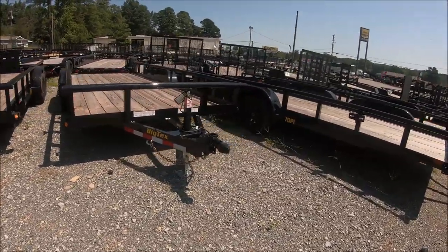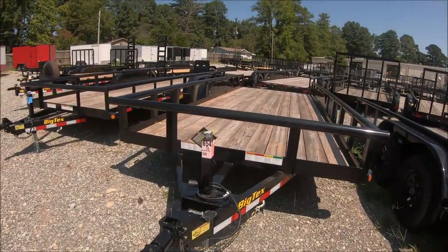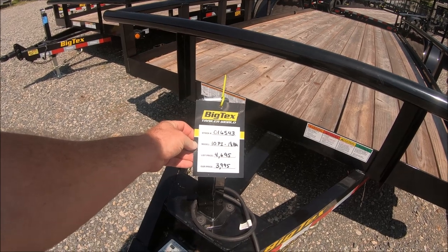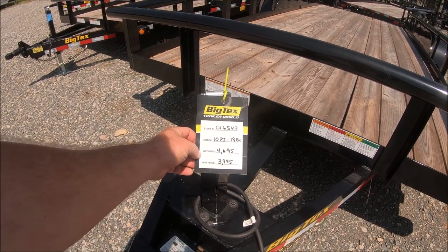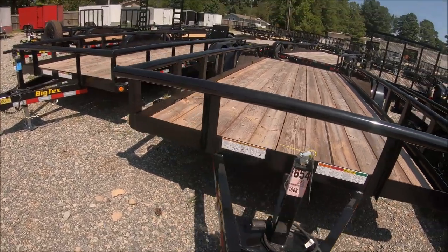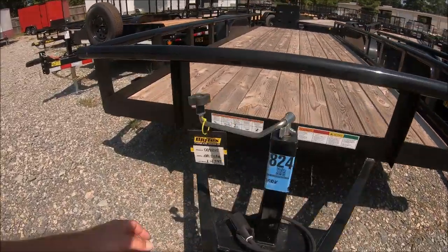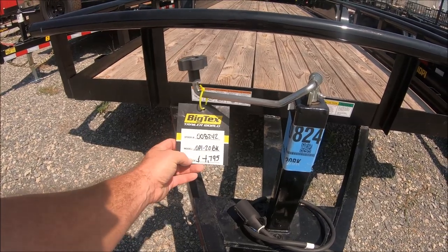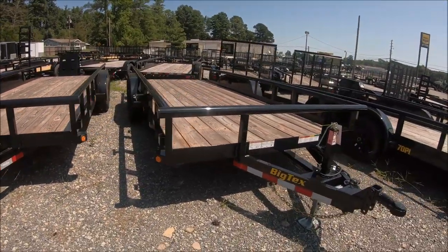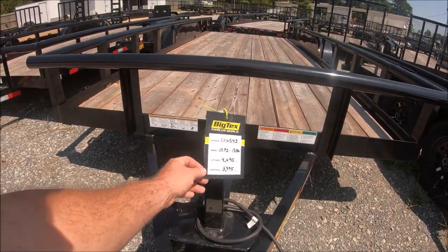To give you guys an idea on some different price points, let's look around. This one here is the 16-foot equivalent at $3,995. And this one might actually be a 20-footer — it says '20 BK' — so that's a 20-foot, and this one over here is an 18-foot. So $3,995 is a pretty decent price — basically $4,000.